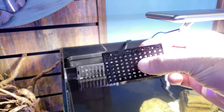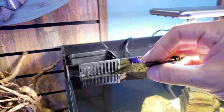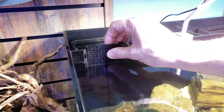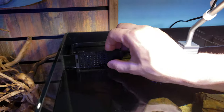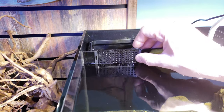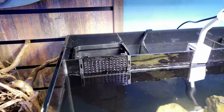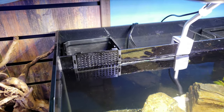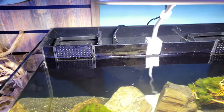I designed this in Fusion 360 and printed it on our 3D printer. I figured I'd share that with anyone who's had a little problem with their shrimp. The water level didn't even rise at all, so that wasn't an issue.